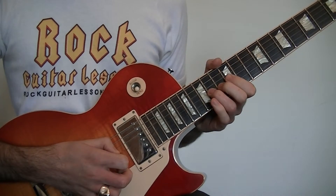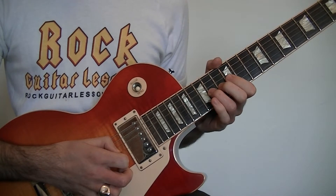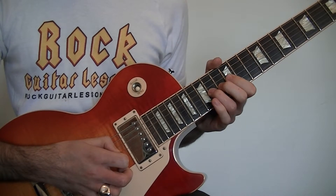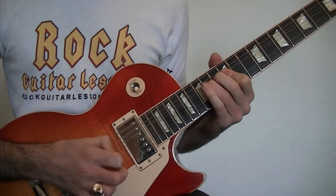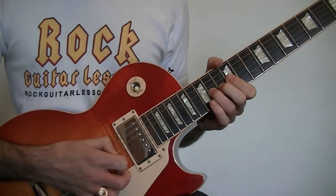Then we're going to pick the G while the 14th fret is still bent, release it back down, pull off to the 12th fret, and then finish with some vibrato on the 14th fret on the D. That's going to sound like this. So that bending lick all the way through goes like this.